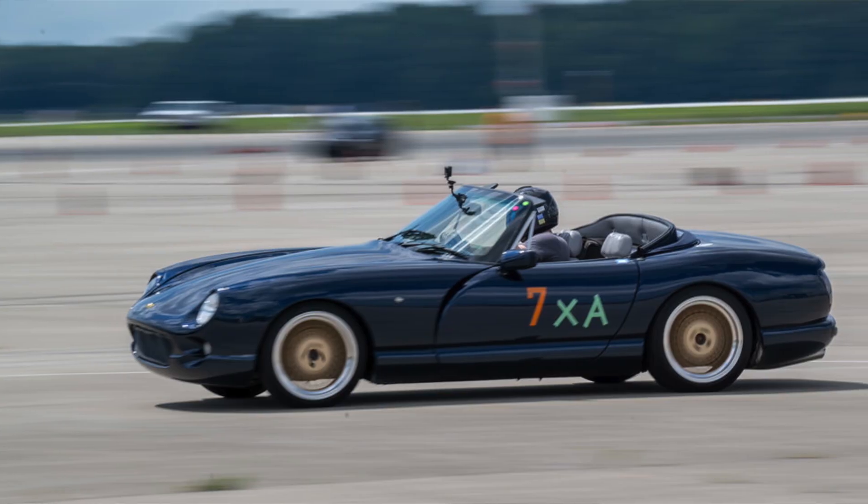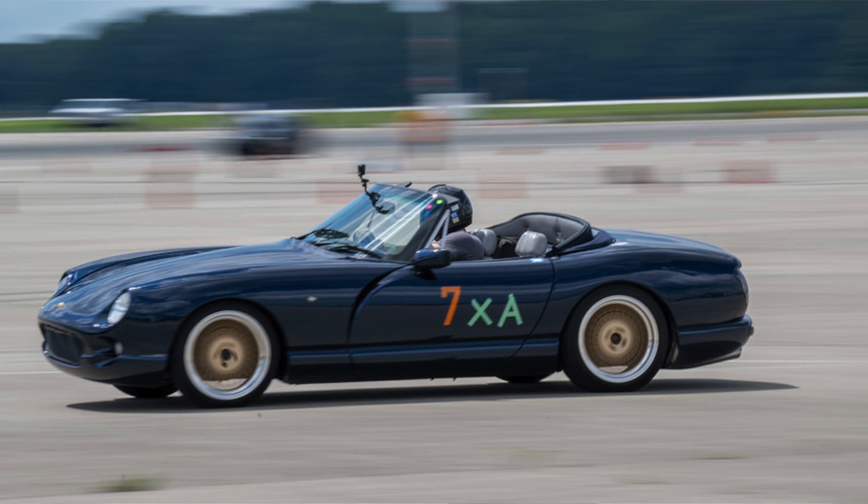I've had this car since about the beginning of the year. I think I bought it in February of this year, 2023, and honestly it's been an amazing car. I've been autocrossing it, driving it on the street, taking it out to dinner — just a great overall daily summer kind of driver.